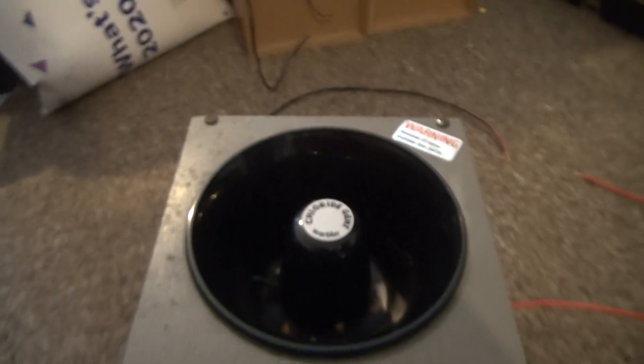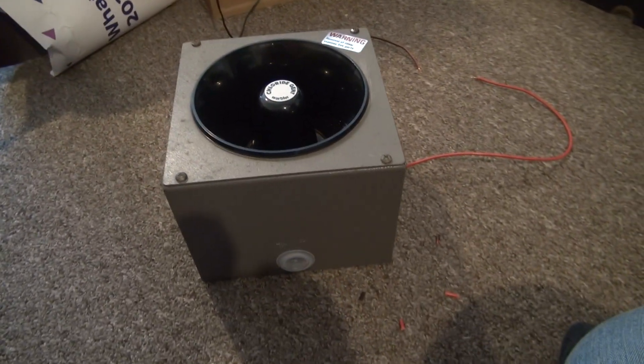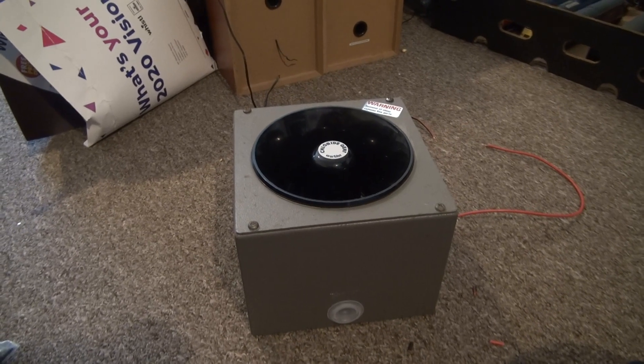So we've messed about with the pitch and speed settings, and we've found a tone that I'm very happy with, and will be equally annoying to everybody else in the house.